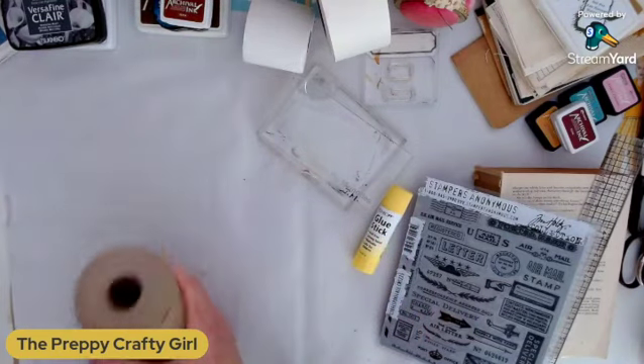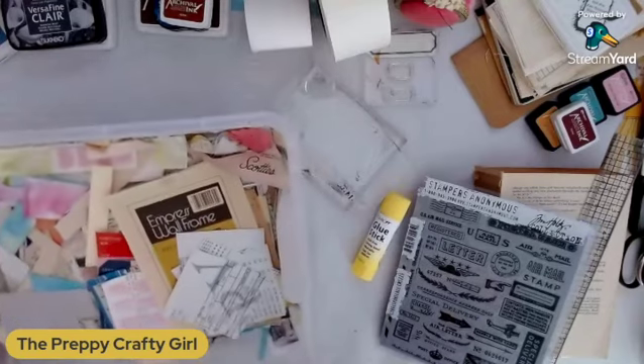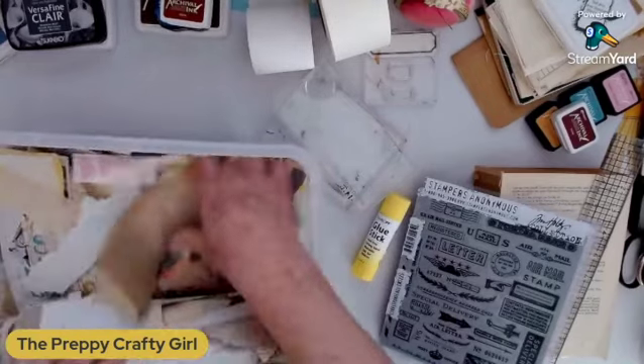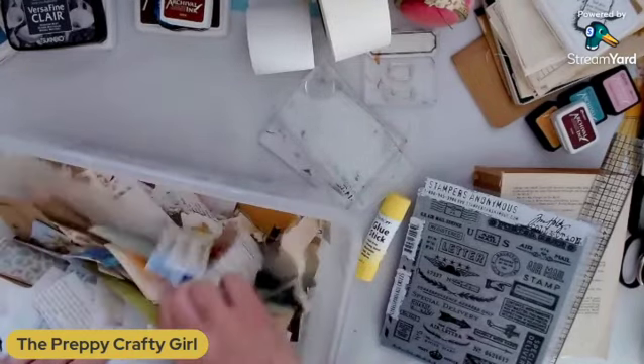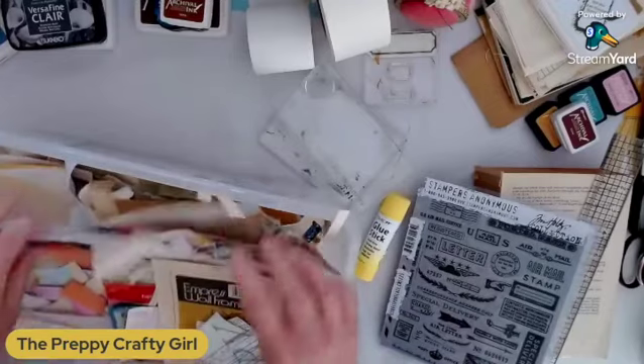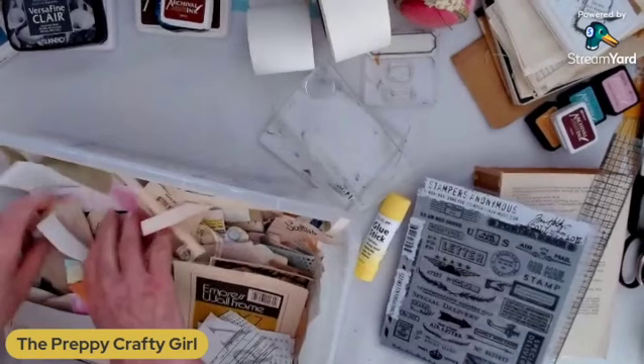The other thing you need is to get your scraps. I know everybody has a thing of scraps — this is mine, oh my gosh. I have so many from all different kinds of projects in here. So you want to definitely get all your little strips and your colors and everything like that out.